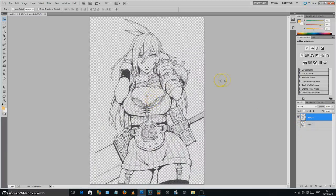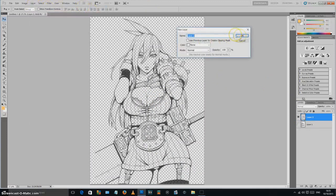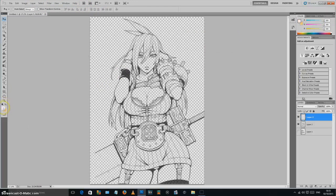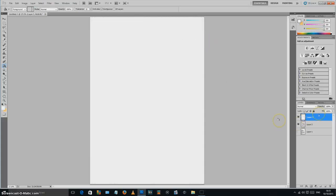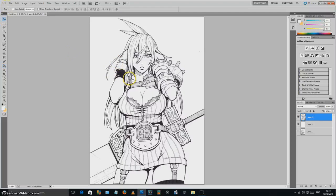Another cool thing to show you: make a new normal layer and paint-bucket fill it with white, just to create a fresh white sheet of paper. Make sure this white layer is underneath the line work so the lines sit on top of the paper. Just nudge it around so it lines back up — boom.